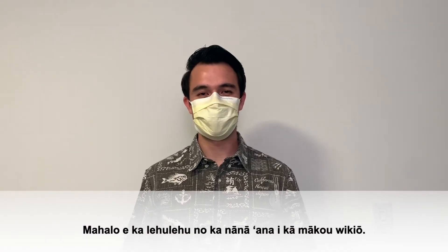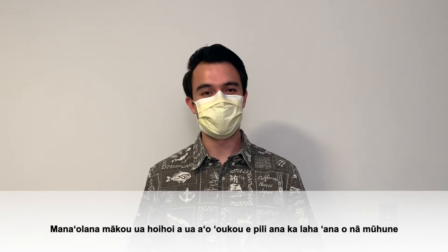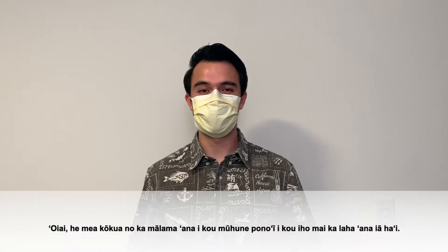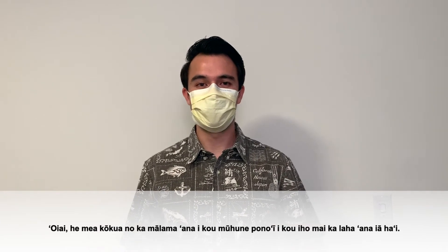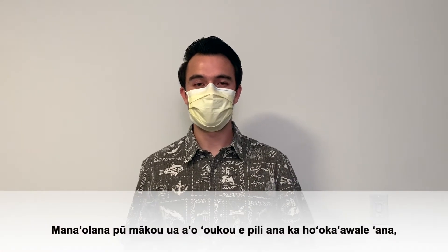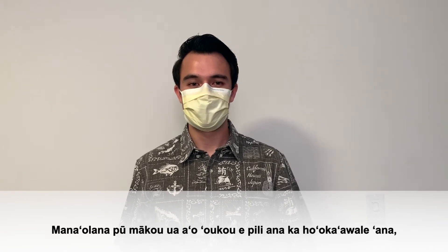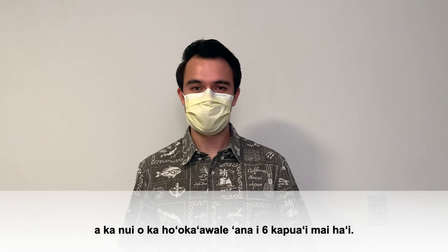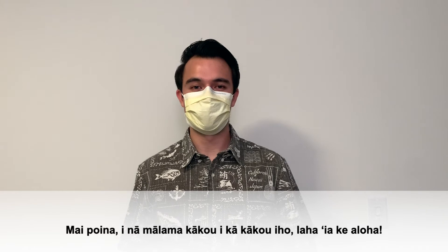Mahalo for watching our video, everybody. We hope you guys enjoyed it. We hope you learned a little bit about how germs spread and why it's so important to wear a mask, specifically because it helps to contain your own germs from spreading to other people. We also hope you guys learned about what social distancing is and why it's very important to stay six feet away from others. And remember guys, we spread aloha by protecting others.